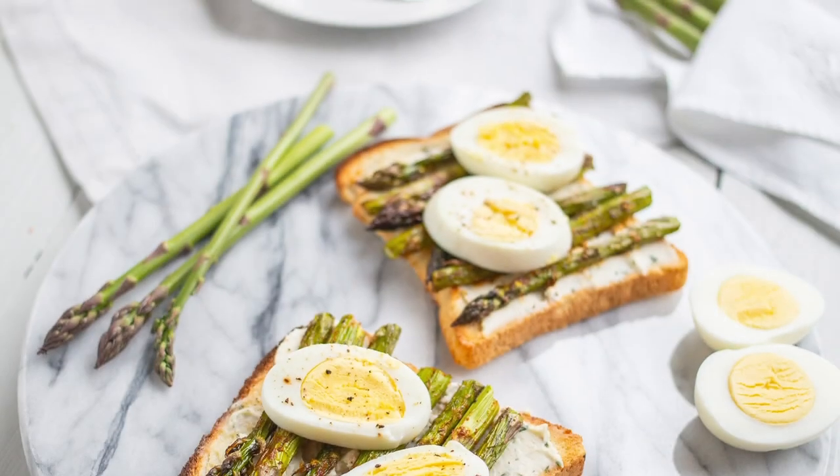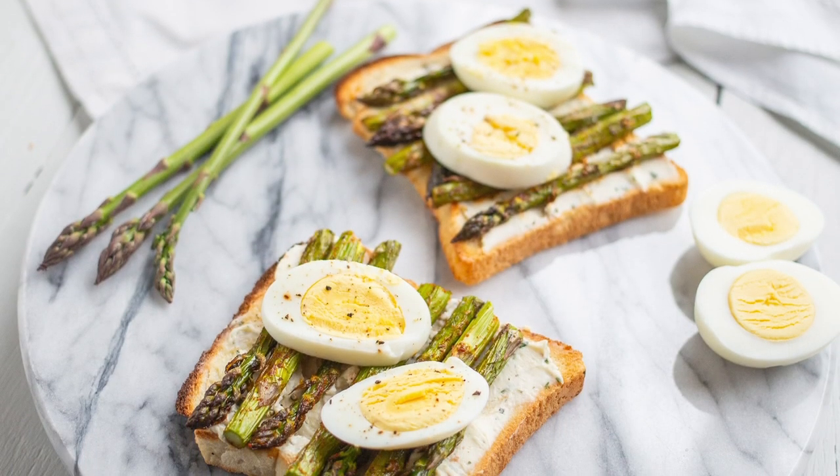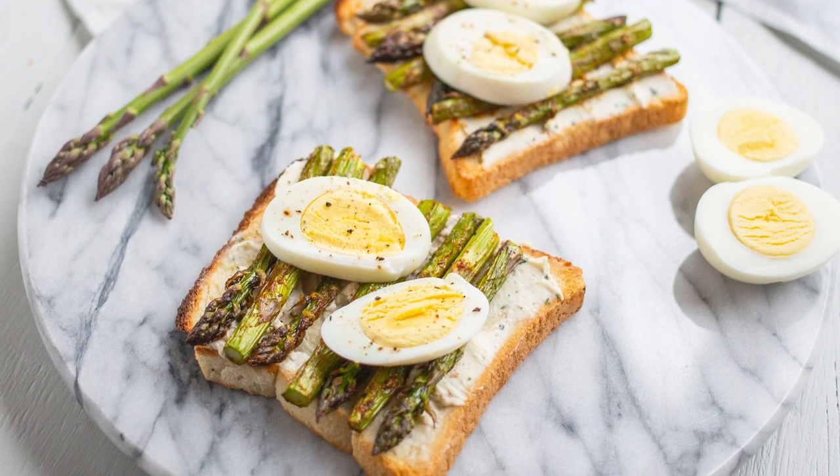Hi, I'm Justine and welcome to the Produce Made Simple Kitchen, where you're go-to resource for all things fruits and vegetables. Today I'll be making a Mother's Day recipe using Ontario asparagus.